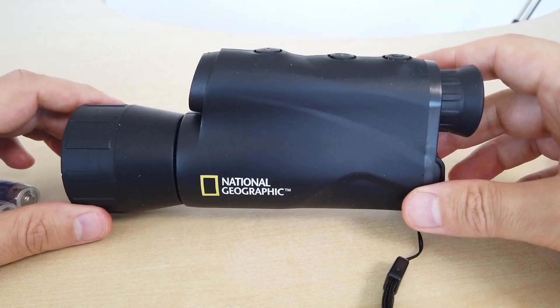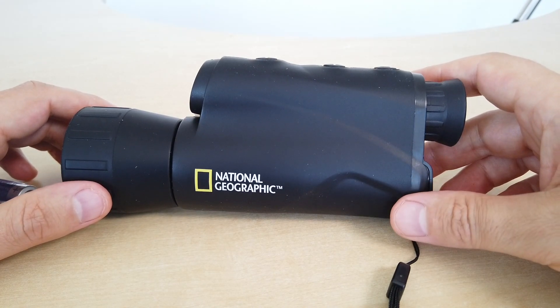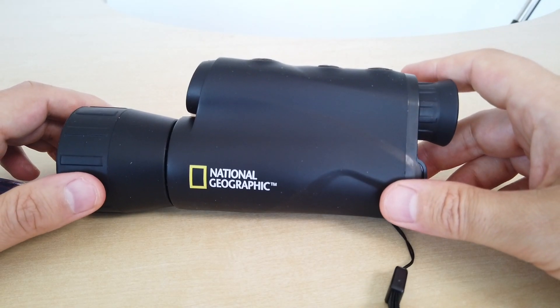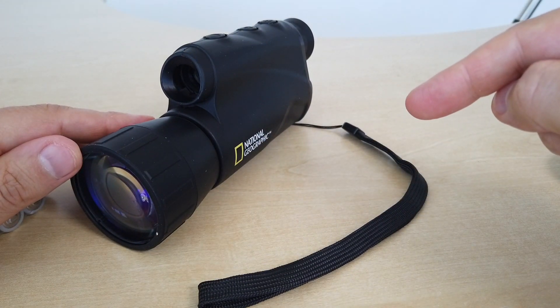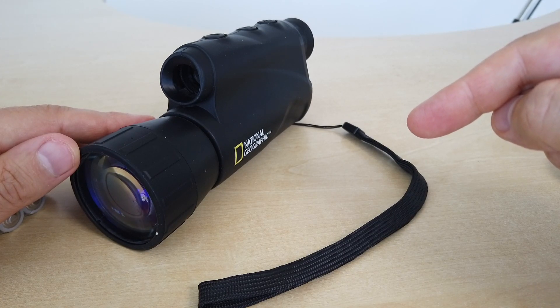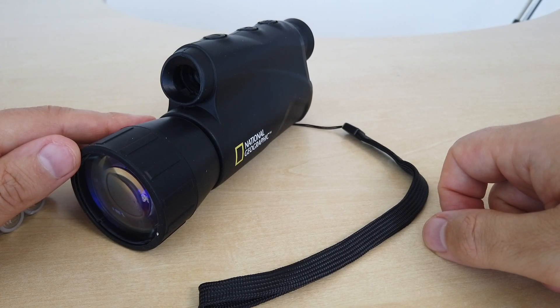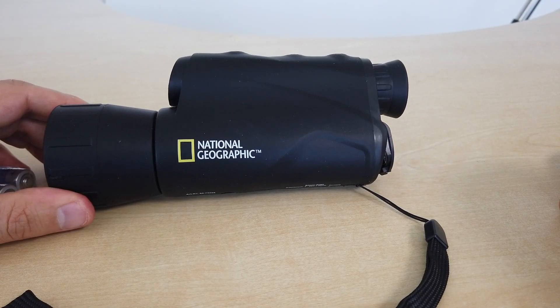It's good for camping, good for having a bit of fun with. But let's be frank — you're not going to find any Apache pilots using this to navigate through the skies. It's probably good for hunting as well, if your thing is looking for critters in the woods. Also, one of the growing uses for this type of equipment, even at this entry level, is security. If you live on a farm or small holding somewhere where there's not a lot of light and you want to see what's going on at night, a device like this can come in handy.